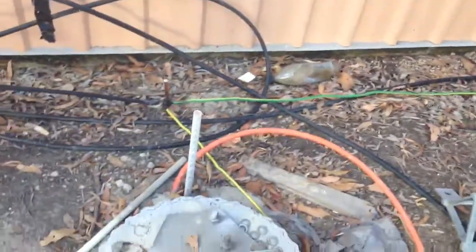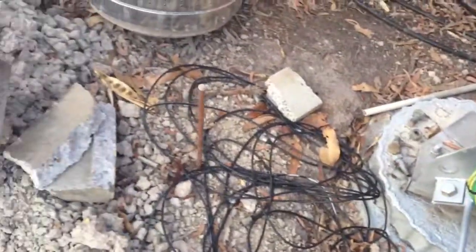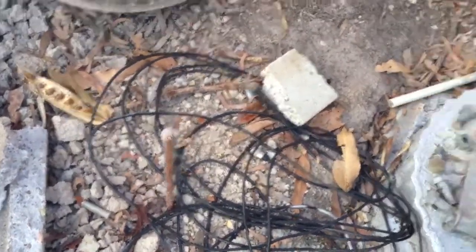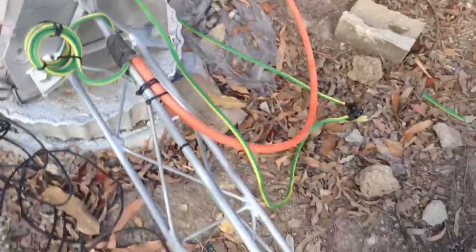It continues on around to the front of the radio shack — there's another earth stake just there that I've still got to put in. I'll end up with a triangle of earth stakes around the tower.